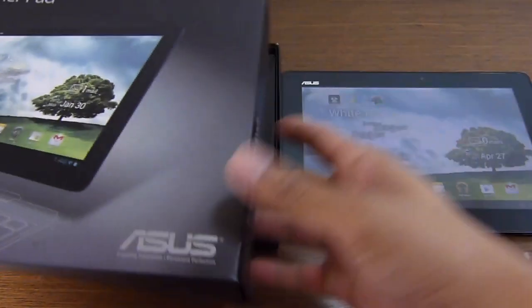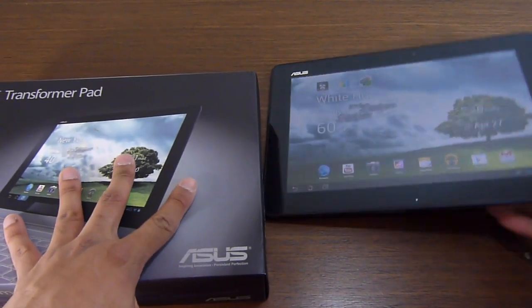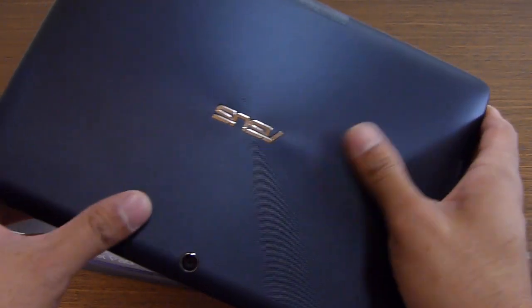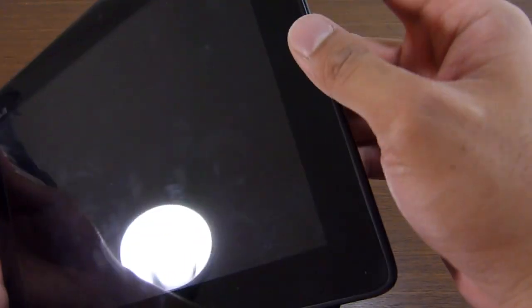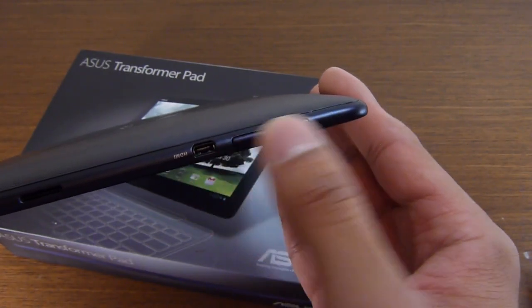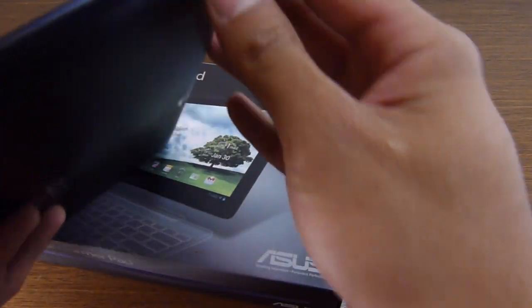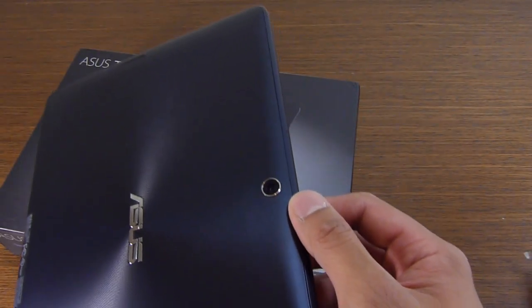Let's take a look at the Transformer Pad 300. We already did a hands-on, so we'll focus on what really stands out. Instead of a metallic back cover it has plastic — you can notice the blue texture, just like the original Transformer. It's somewhat lightweight, still reasonably slim, and solidly built despite being a plastic device. Around the sides we have the micro HDMI out port, volume controls, a speaker, and a front-facing camera. On the bottom is the dock connection port with two notches, and on the right side a 3.5mm headset jack and another speaker opening.